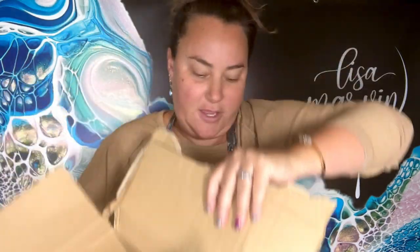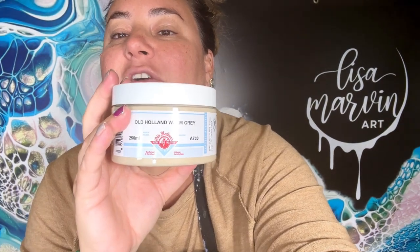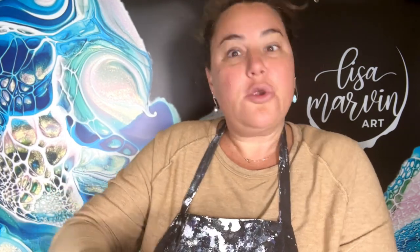Oh, look at how cute, look at the package! I don't even remember what I ordered. This looks like a big thing. Oh — two things. I got the big kinds. Old Holland! Warm gray, but apparently I got a very big tube because I was excited, I suppose. Let's open it up. Warm gray.